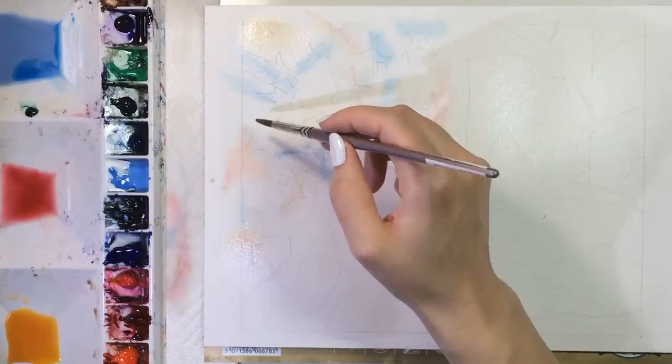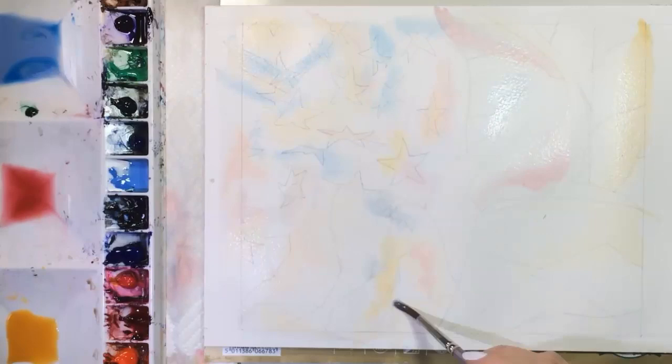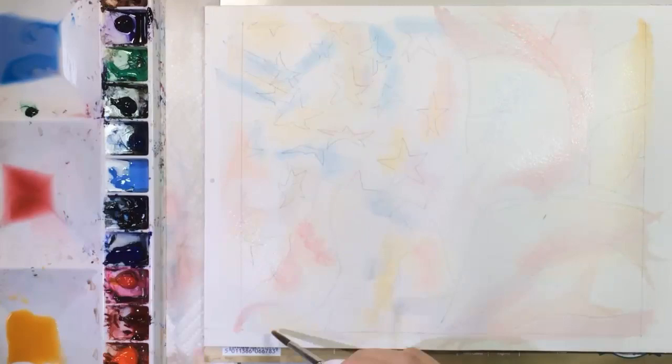My drapery today is difficult — it's the American flag. I've already drawn light pencil outlines and have wet down the entire picture with a big brush, and now I'm dropping in some red, yellow, and blue. This flag was lit by soft, sort of golden indoor lighting that gave it a vintage look, and that's why I'm adding yellow here and there.